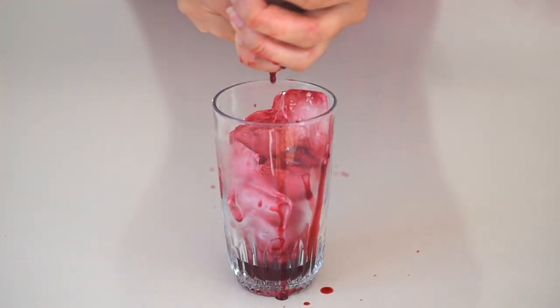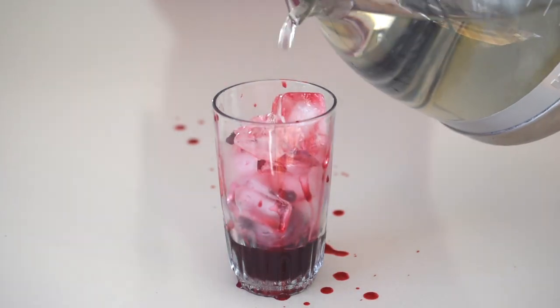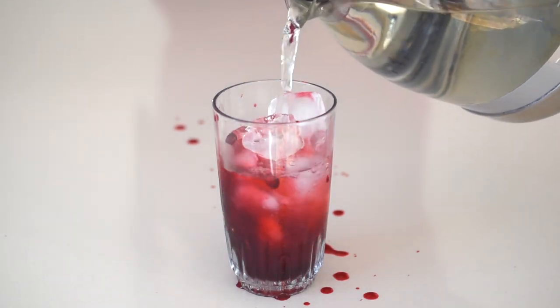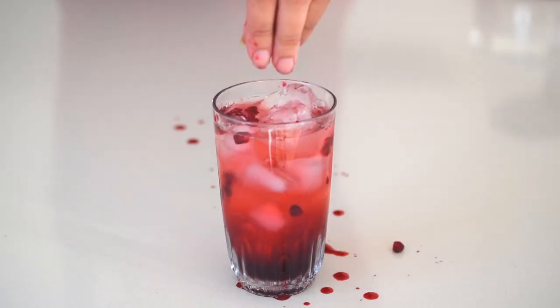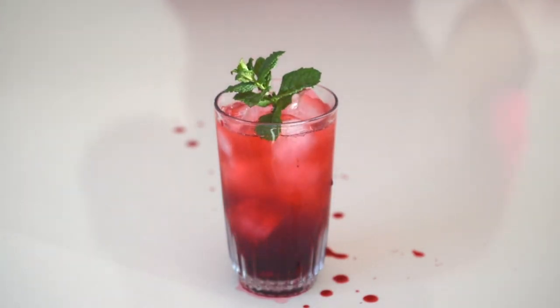An awesome way to enjoy the fruit of your labor is to grab the sliced pomegranate half and squeeze it over some ice, then add some water, lemonade, or soda water and enjoy this refreshingly healthy drink.